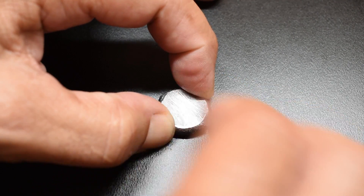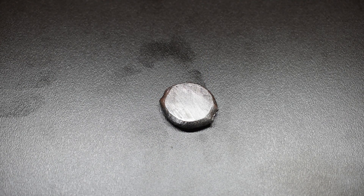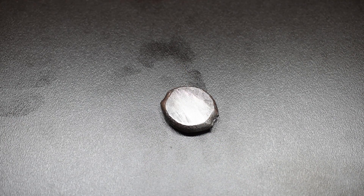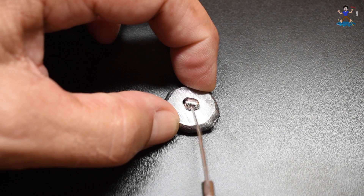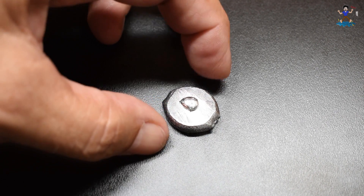Now we're going to do lead, which is very soft. Let that air dry a minute, apply a little bit on the surface and work it in. You can see this is actually sticking to the lead. When I did it to the nickel, the nickel didn't show the way this is actually working in. So that looks pretty good.